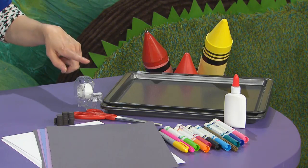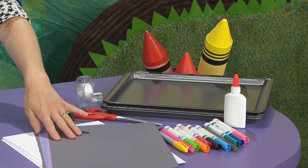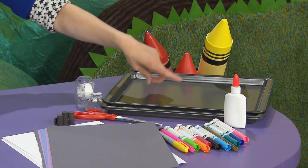Here's what you need: some tape and scissors, magnets, some dark colored construction paper, and white cardstock, markers, glue, and a cookie sheet.